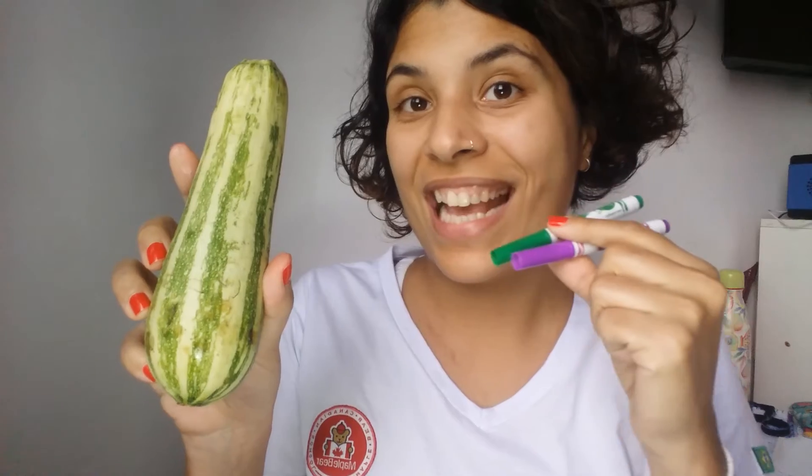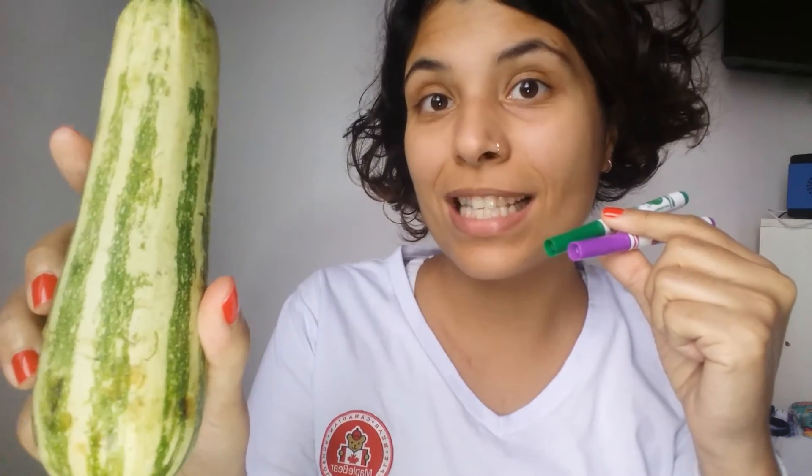Which one do you think is a living thing? Yes, right! The zucchini is a living thing, and the markers are a non-living thing. Come with me and check how to do the letter L with them.